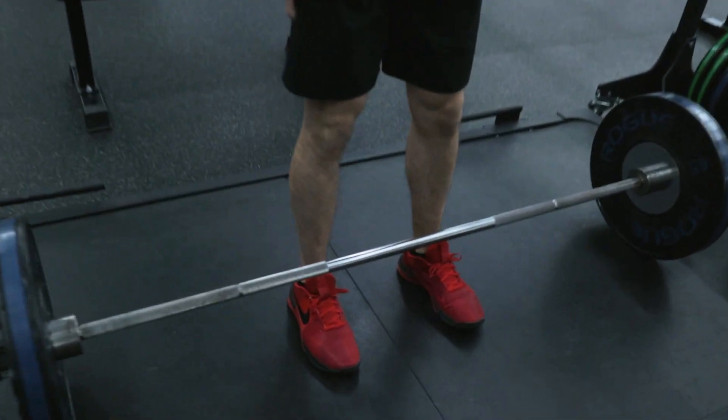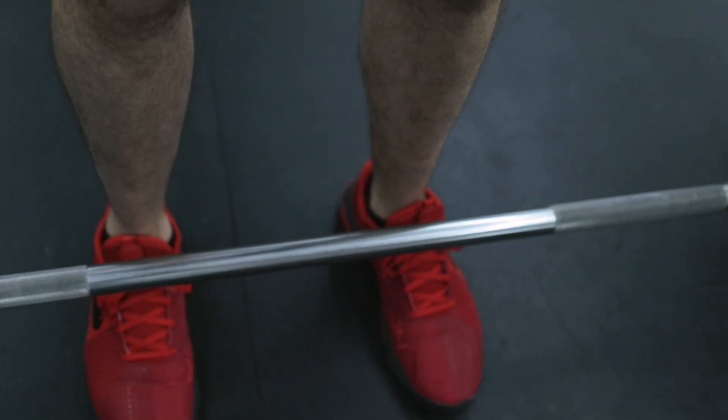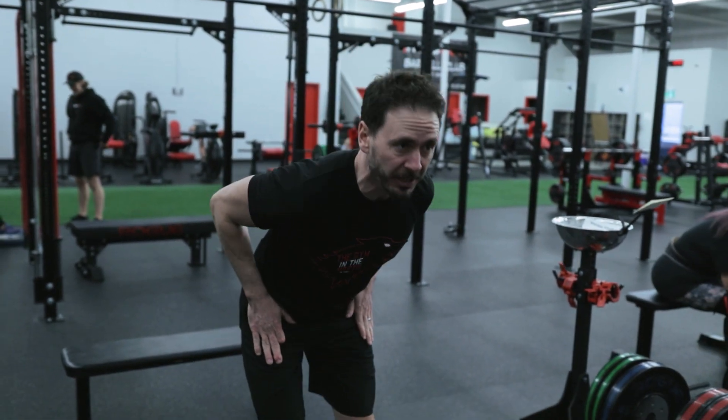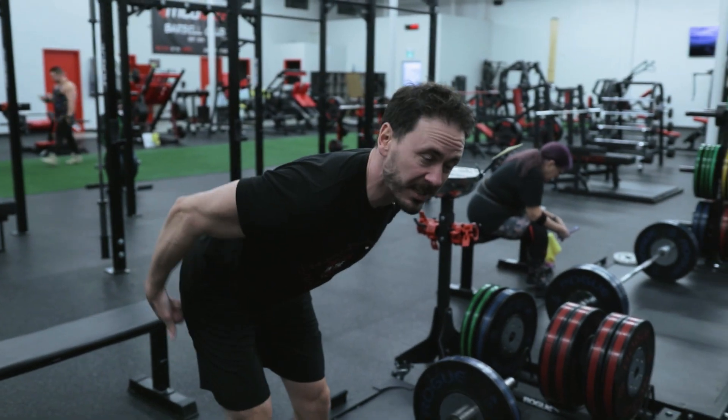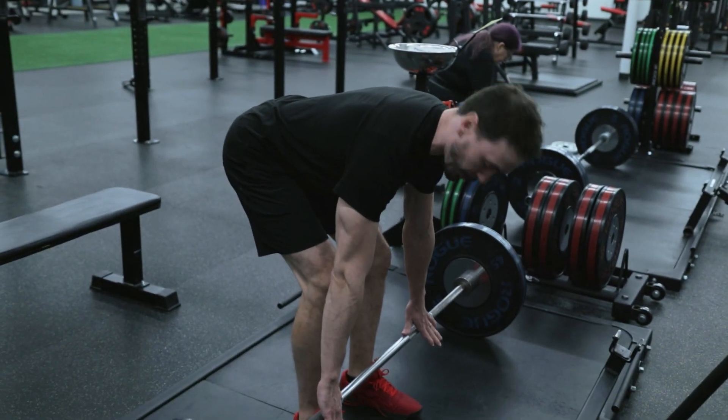We're going to have our feet approximately shoulder width apart. We're going to have a slight bend in those knees. We're going to keep our back nice and flat. What I want you to think about is driving your hips backwards, so we're going to have as much stretch in that hamstring and glute. From there, we're going to bend over to pick this bar up.